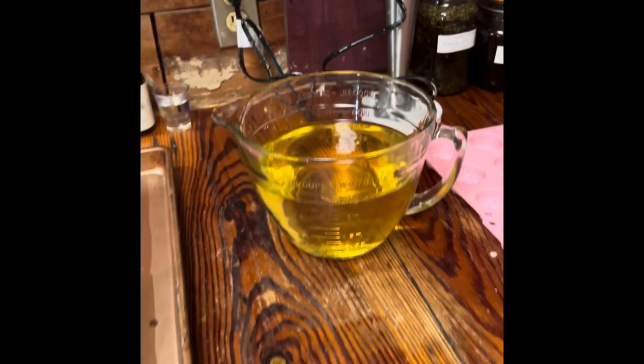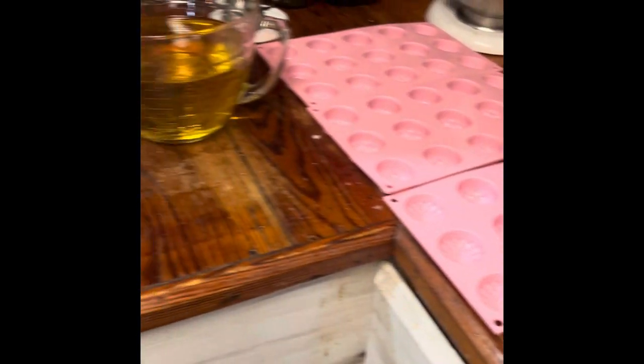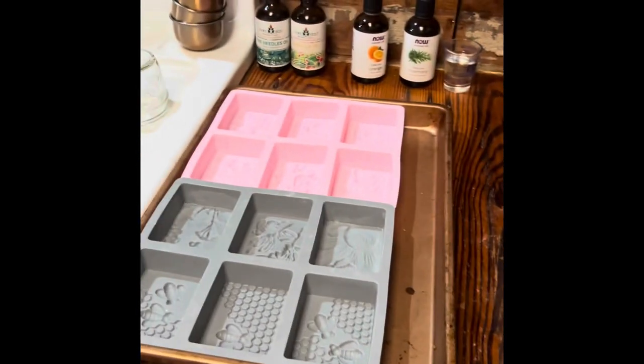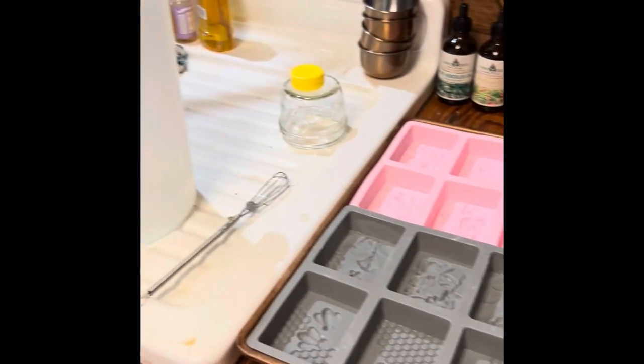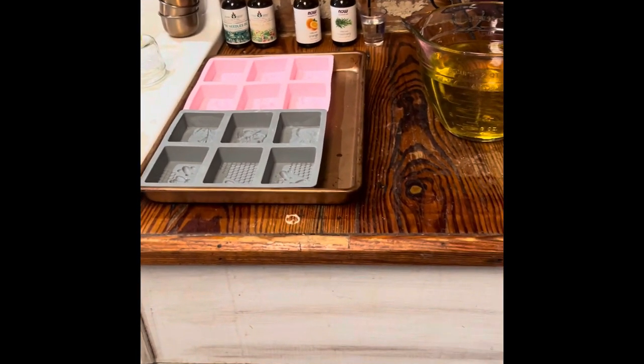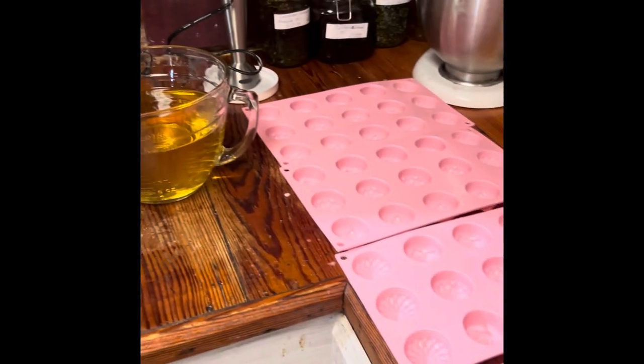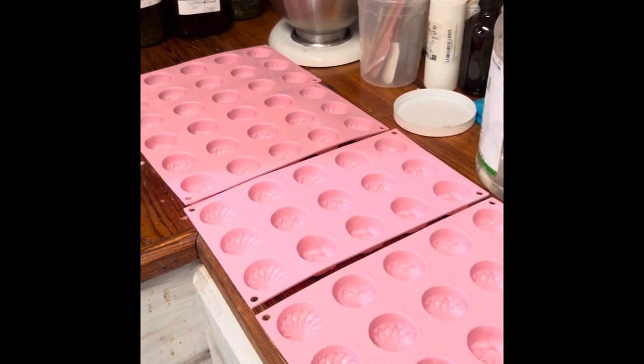Today I'm making two batches because that's all the coconut oil I had — only a tiny bit left. Two is what we're getting today, and then I plan to go back to making a batch of soap every morning so I have them on hand all the time. We have vendor shows coming up, so I've got to get these out there and ready to go.